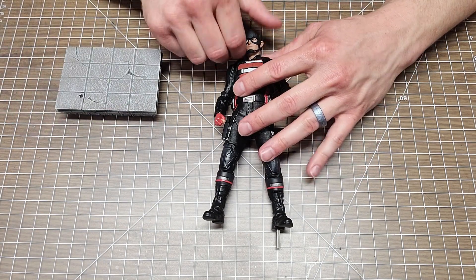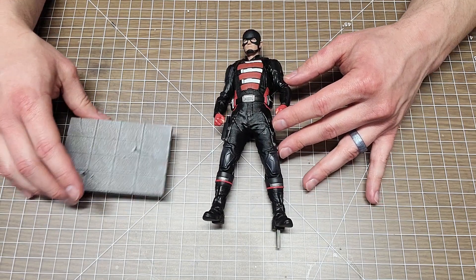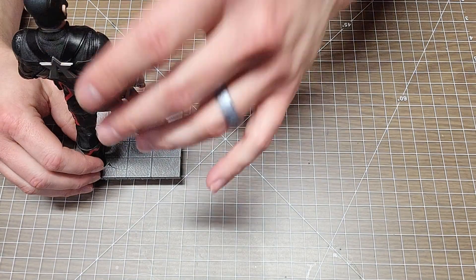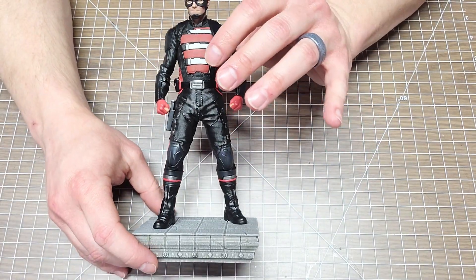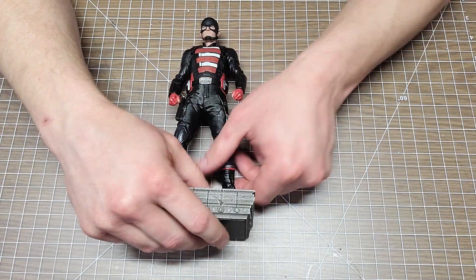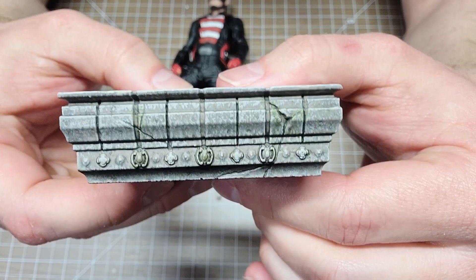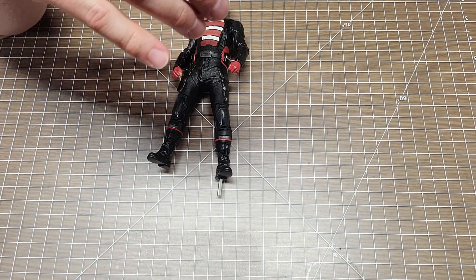I know some people want bigger statues, but the 1/10 scale — the base has a square peg. You'll see it in the 360 photo I post, but it kind of gives you an idea. Let me show off the base all the way — look at that detail on the base, all the way around the cracking. There's the square peg. Look at the cracking in the concrete. That thing is sturdy — that thing ain't falling.